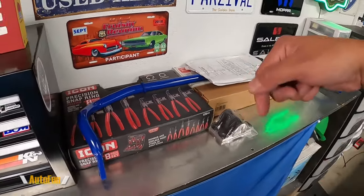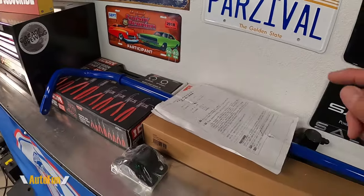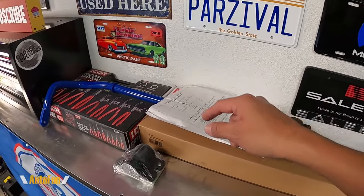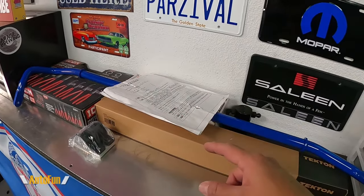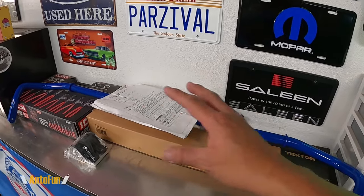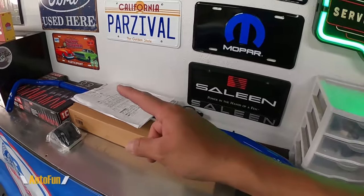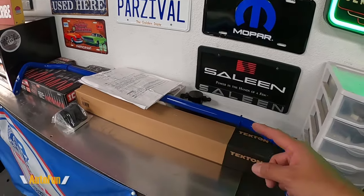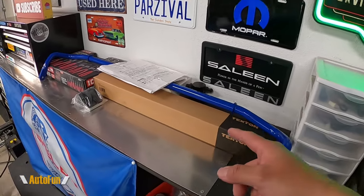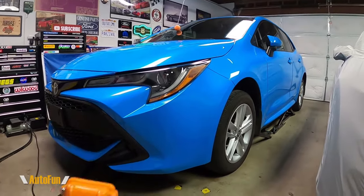I've placed links in the description to the tools you'll see me use and to this bar if you'd like to get one for yourself, along with a discount code to save money when ordering from CamiSpeed. A huge thank you to CamiSpeed for providing this bar to review. With that, let's get started — and like any job, this begins by lifting the car.